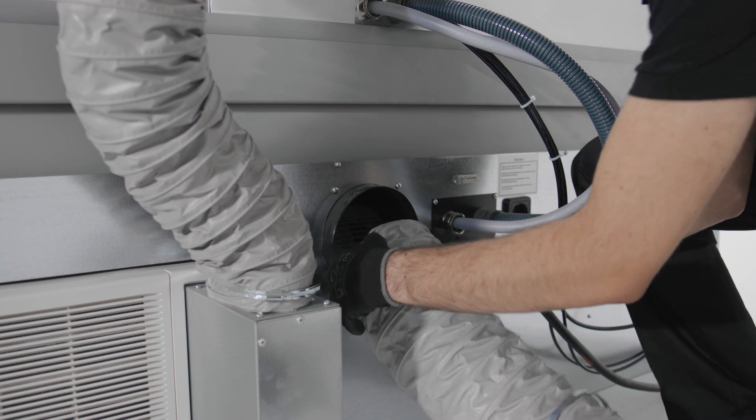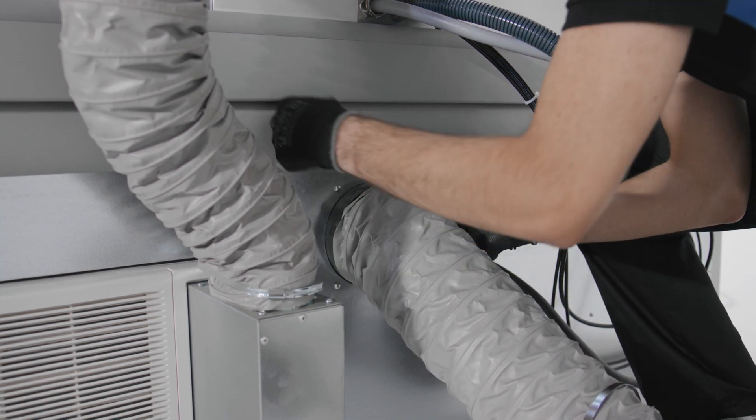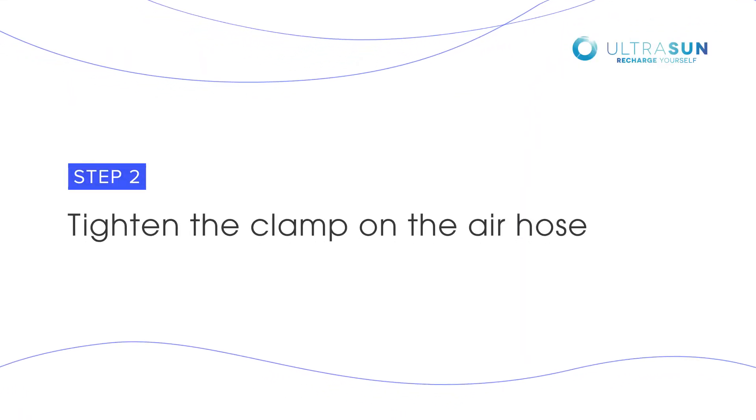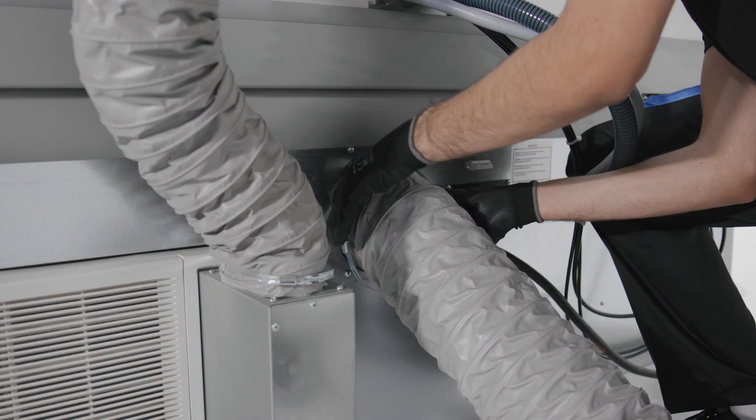Connect the hose with the clamp on the exhaust pipe of the extractor unit on the backside of the machine. Tighten the clamp with the screwdriver.